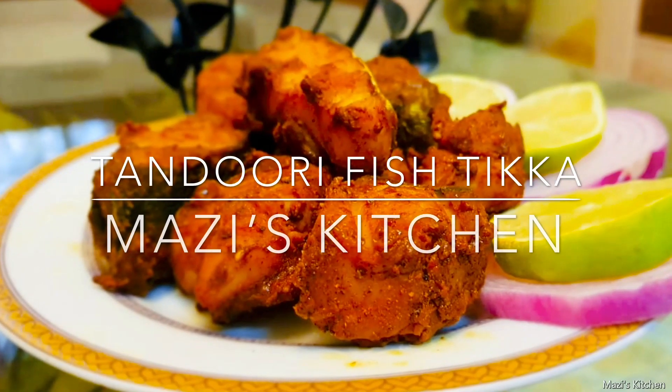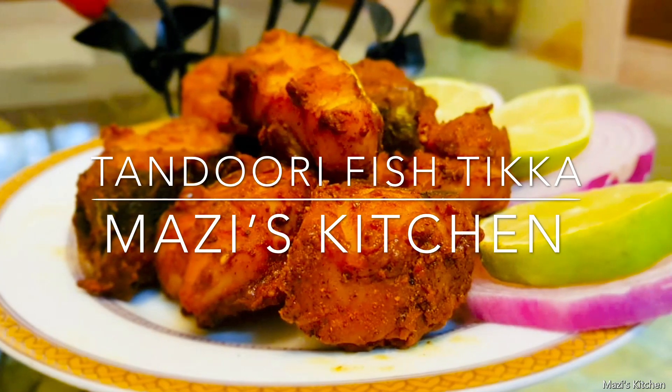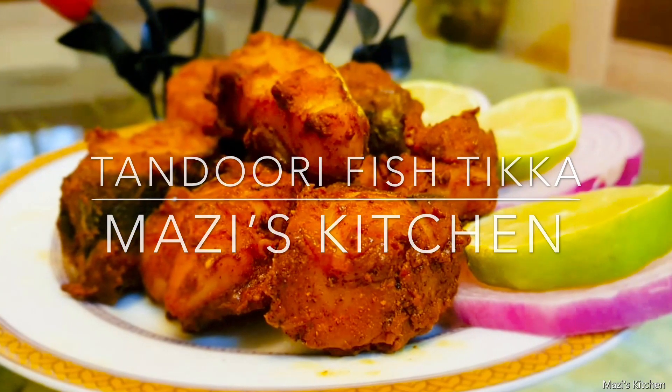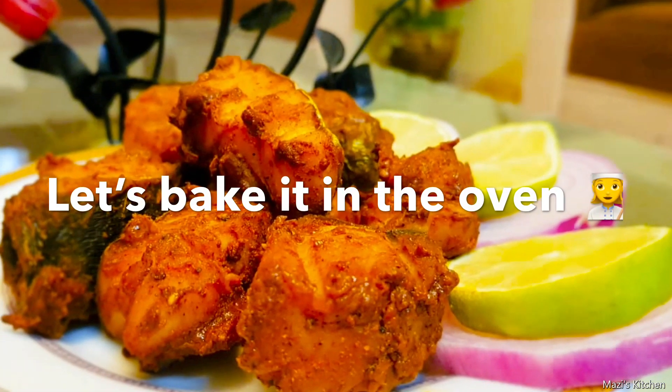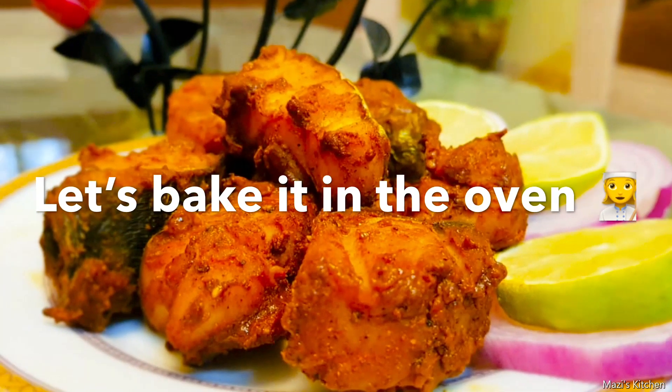Welcome to Your Mazi's Kitchen. Today I am going to show you how to make tandoori fish tikka. We can make this by frying it in the oil or baking it in the oven. I am going to show you how to bake it in the oven.